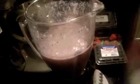Let's let it blend again. Now I'll pour some into my Pyrex, and I have this little plastic container — a little popsicle tray that I found at Family Dollar for a dollar.